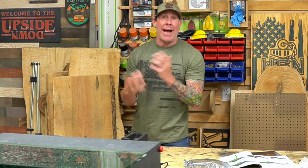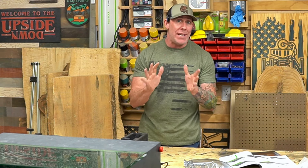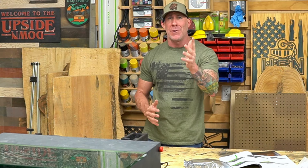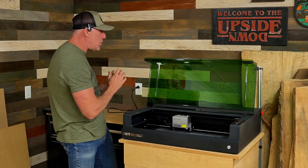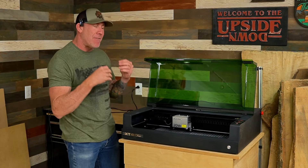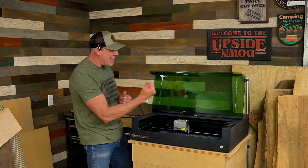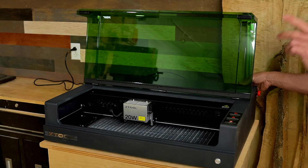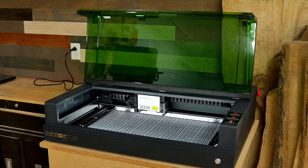At this point, getting this thing set up and ready to use has been extremely easy. Let's apply power to the machine and make sure it fires up. If everything is done correctly, we should see the unit power on with no issues and the laser should find its predetermined home location. And there we go — it's up and running.